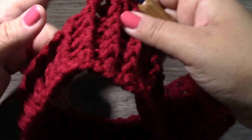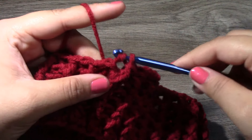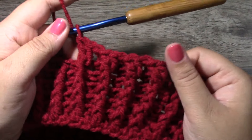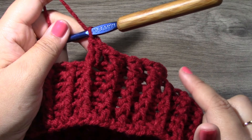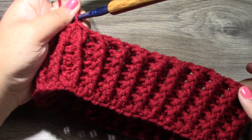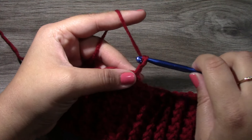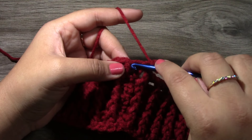Continue repeating this all the way around for round six: back post double crochet into one stitch, then two front post double crochets into the next. At the end of round six where we have increased, you will have 105 stitches all the way around. We are now going to be working on round seven. For round seven, start off with a chain three, and we are just going to put one double crochet all the way around.